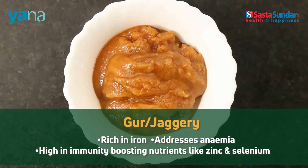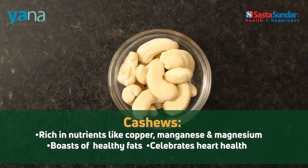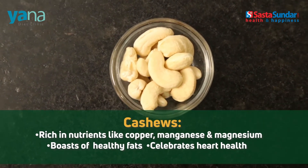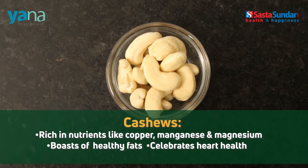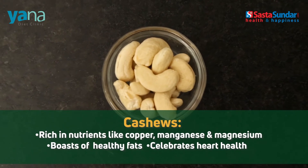Gur or jaggery: rich in iron and addresses anemia. High in immunity-boosting nutrients like zinc and selenium. Cashews: rich in nutrients like copper, manganese and magnesium. They boast of healthy fats and support heart health.